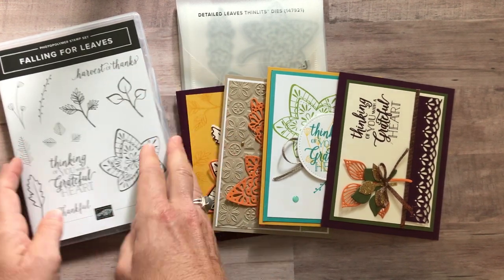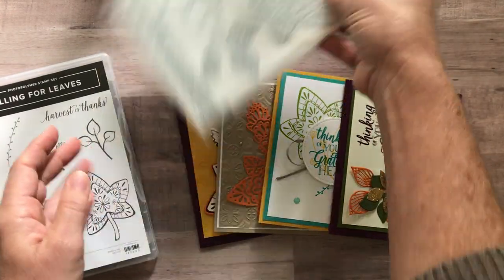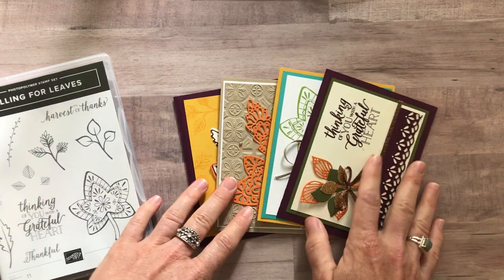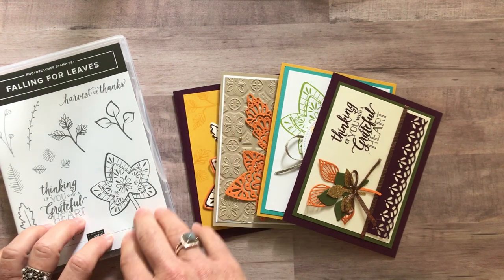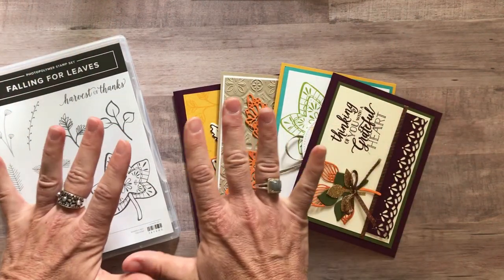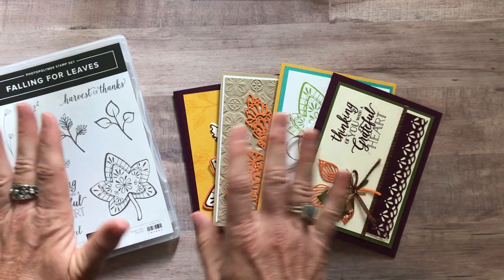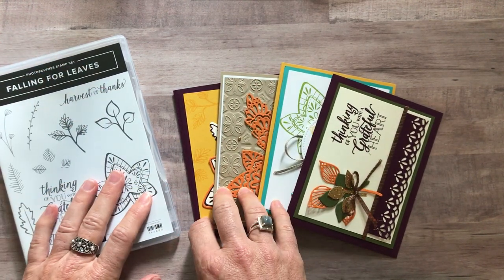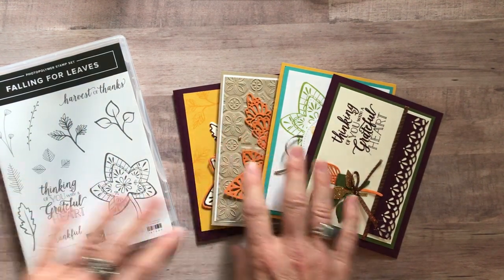Option number two is just the Falling Leaves stamp set — it does not include the Detailed Leaves Thinlits, but any of these that have die cutting on them, I do that all for you in the to-go kits. Option number two including the PDF tutorial is $36. Then option number three is if you don't want any of this — you just want the PDF tutorial sent to you immediately, then you do all of your die cutting and stamping and cutting and everything. That option is always $15 and it's always available even after the RSVP deadline for the to-go kits.